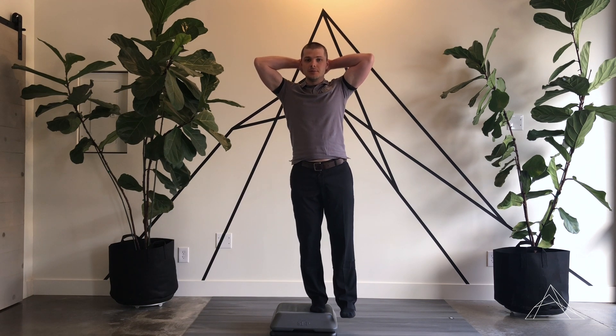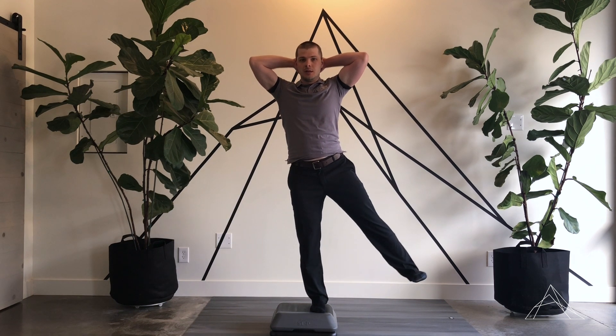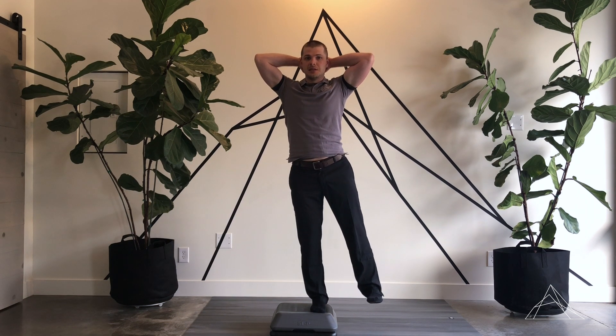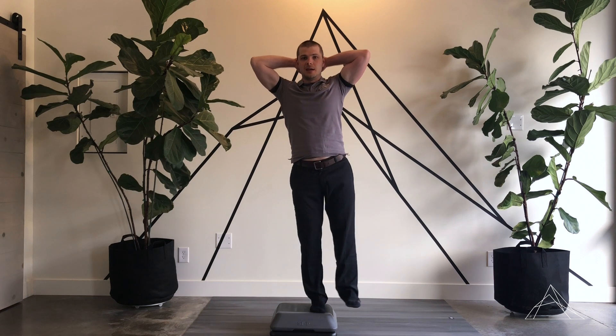After you do about six or eight reps of those, we're going to move on to the hip abduction. The leg on the box is staying straight, and the other leg is just going out to the side.